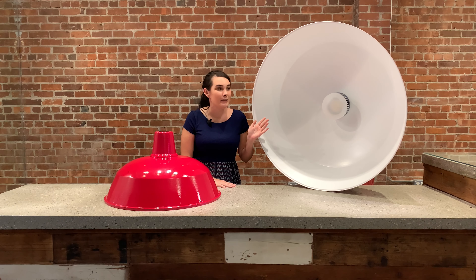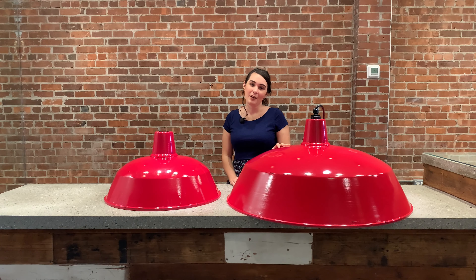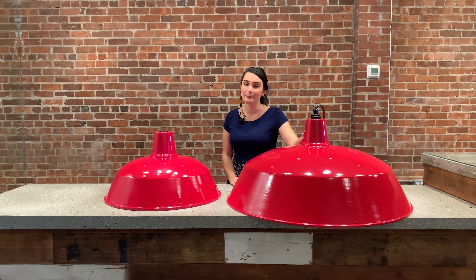The matte white interior is standard, but the interior and exterior could be painted a wide variety of colors. The giant warehouse shades also feature this die cast hub at the top. These can be a half inch, three quarters inch, or three eighths of an inch in size, and can be mounted by cord, cord and cable, or pendant mounted.